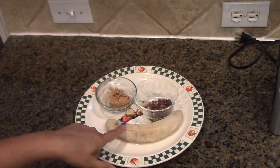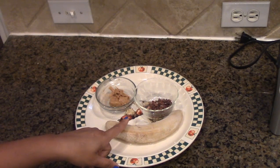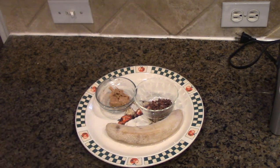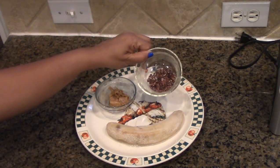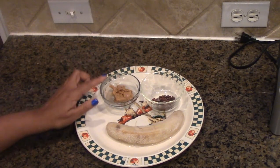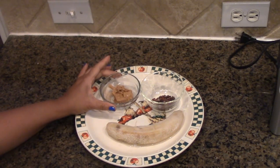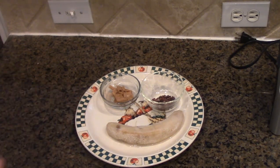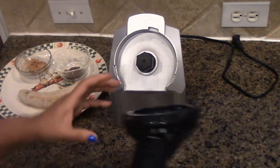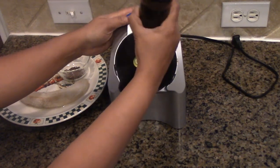The banana has been frozen for 24 hours — I peeled it, put it in a ziplock bag, and froze it for 24 hours. Next I have a gluten-free chocolate chip, and the third ingredient is organic peanut butter without salt. Don't buy the salted peanut butter — it doesn't work well for our ice cream. Those are the three ingredients.